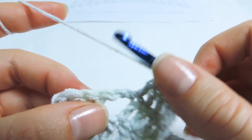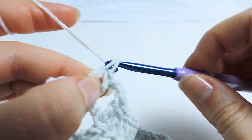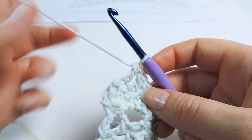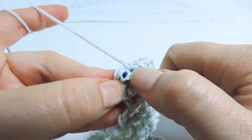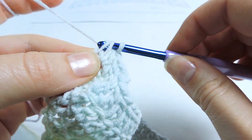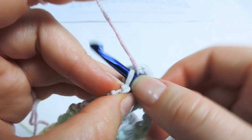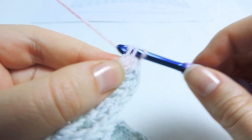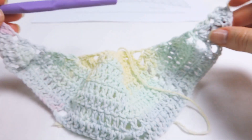We continue with 2 chains, then 3 more double crochets. And the final 4 stitches in the last stitch: 3 double crochet stitches and 1 extended double crochet. This is the end of row 8 and this is what it looks like now.